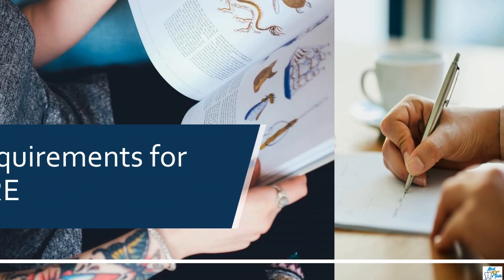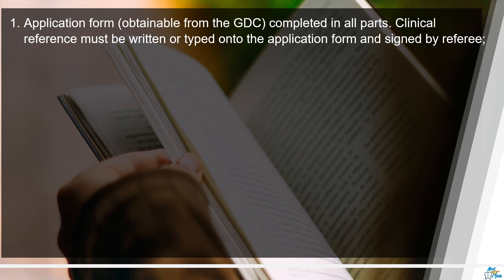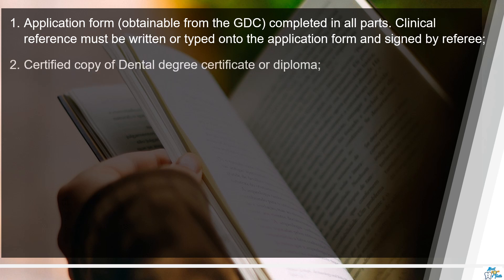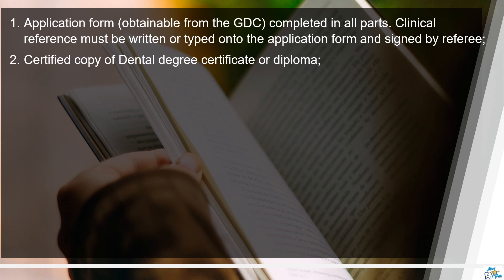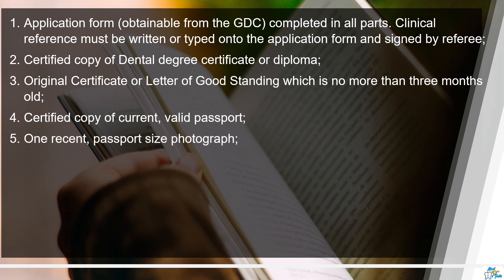It is really important that you have all the necessary documents in place before you apply for the exam. The candidate needs to provide the following documents: a completed application form, which is pretty straightforward to fill; a clinical reference form adequately filled and signed by the clinical referee; a certified copy of your dental degree; and an original certificate of good standing which should not be more than three months old, so make sure you apply at the correct time.